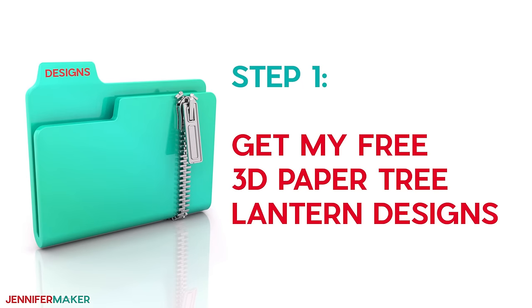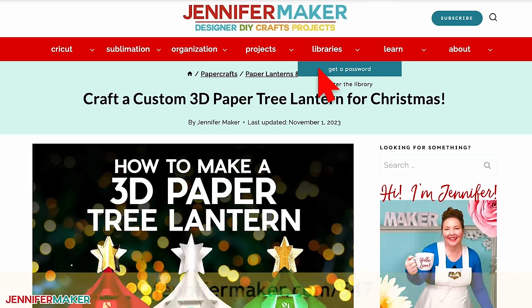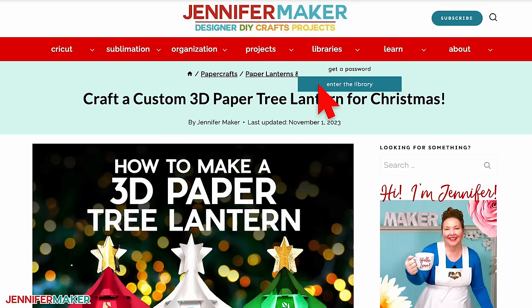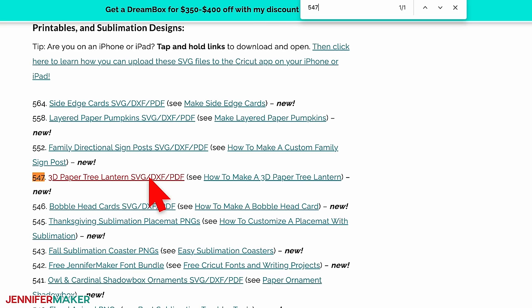Step one: get my free 3D paper tree lantern designs. First, download my designs at jennifermaker.com/547. You can either download right from that link by saving the project, or download from my entire free design collection. To find it, look for Libraries in the red bar at the top, then click either Get a Password if you don't yet have one, or click Enter the Library. Search the page for design number 547 and click the link to download the designs.